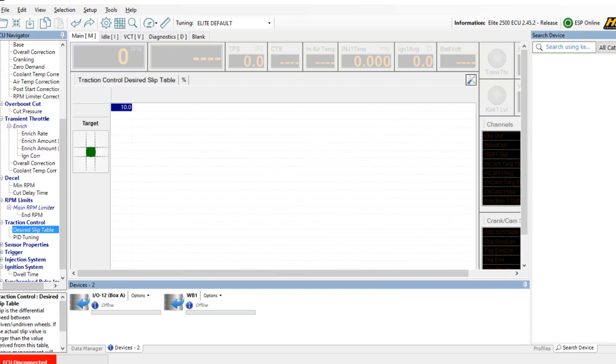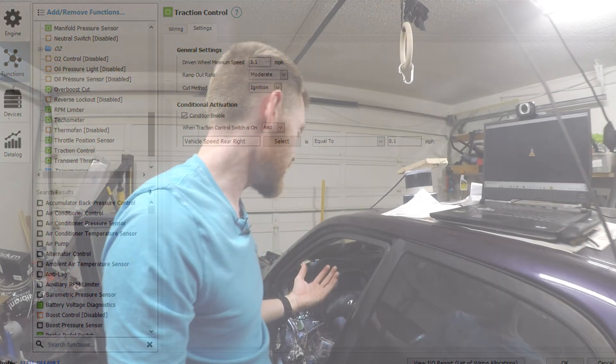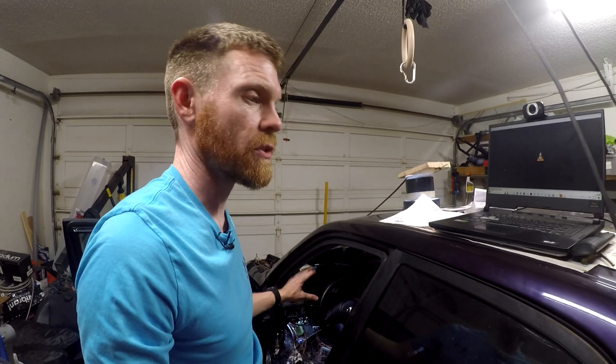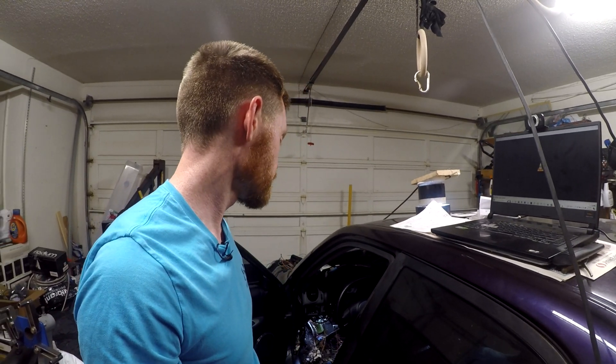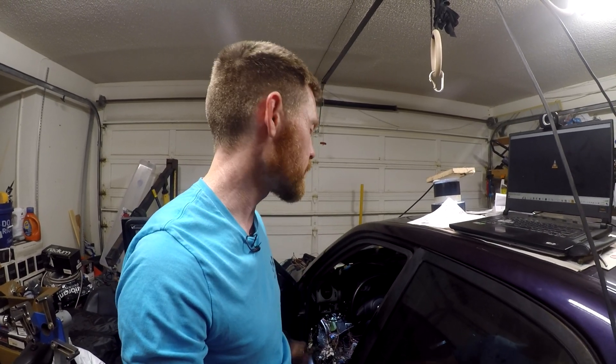That's everything I can think of to set this up. If you're wondering why I have it configured this way — this is just an example; I haven't fully configured it for my car yet since I'm still finishing up all the wiring and wire allocations. But that covers everything regarding the traction control, ABS, and traction switch setup. I have all four wheel speed sensor inputs available on the Haltech, which is really cool, and it's fun geeking out on this stuff.